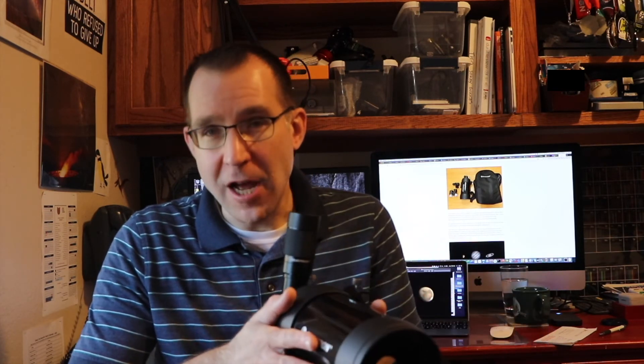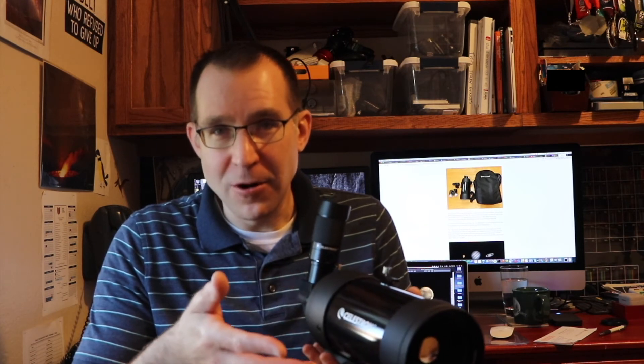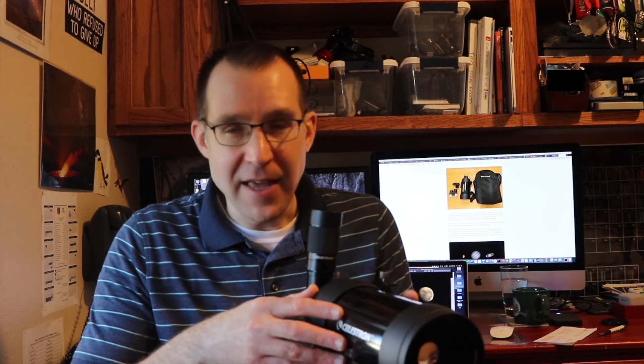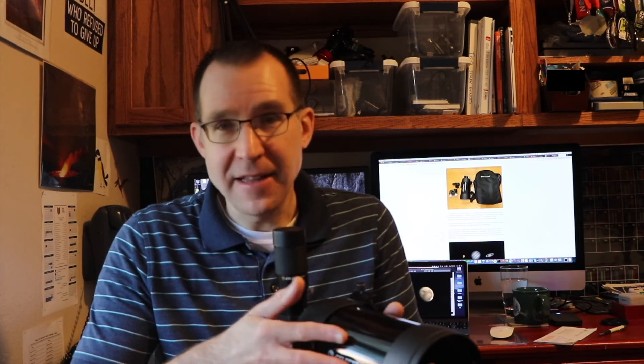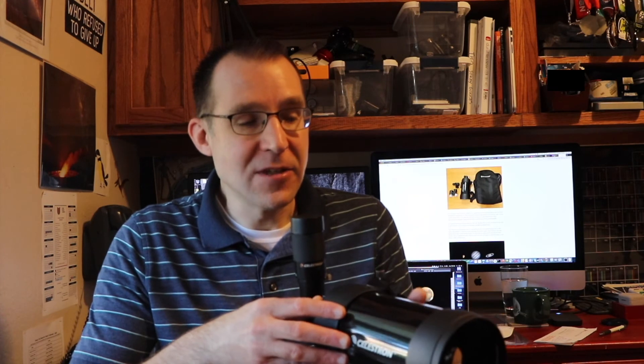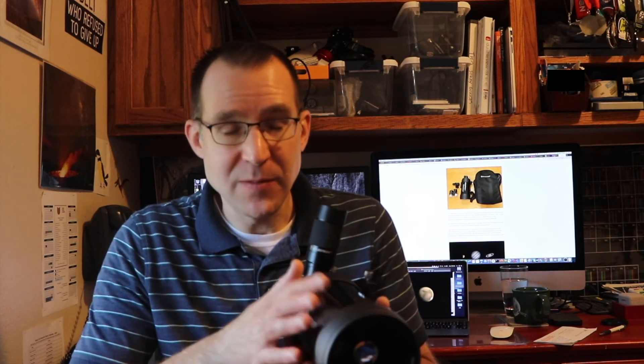A lot of people might be better off getting an 80 millimeter refractor of high quality if they can afford the extra amount for that. That can be a really nice travel scope and do really well on planets — probably better than this on average. But again, $230, and on sale usually $190 or $180 sometimes. So if you get it on sale, it's really hard to beat the views you can get out of a scope for that price. But keep in mind, if you don't already have the telescope mount and accessories, you're going to have to buy those and spend a lot of extra money.